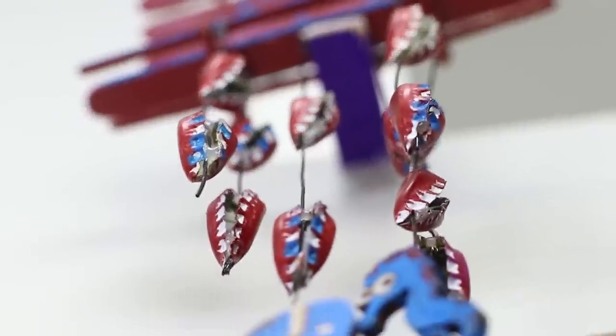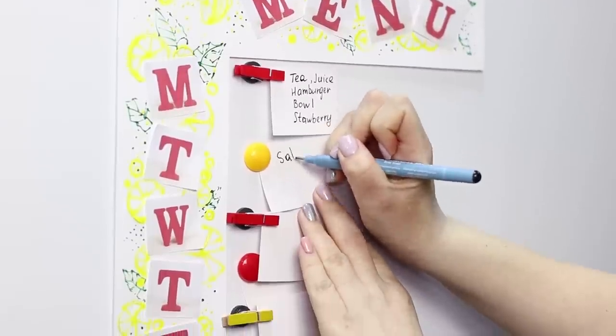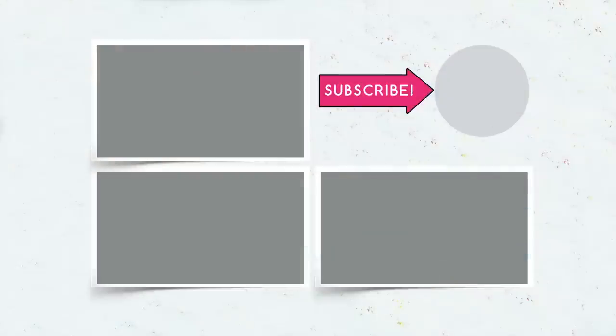Did you like our useful life hacks? Let us know in the comments which idea you'll use today! Don't forget to like this video and subscribe to our channel — click on the bell so you don't miss useful and interesting life hacks from Troom Troom Select!